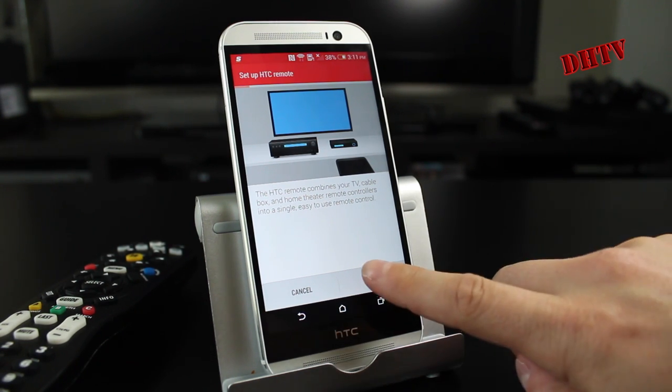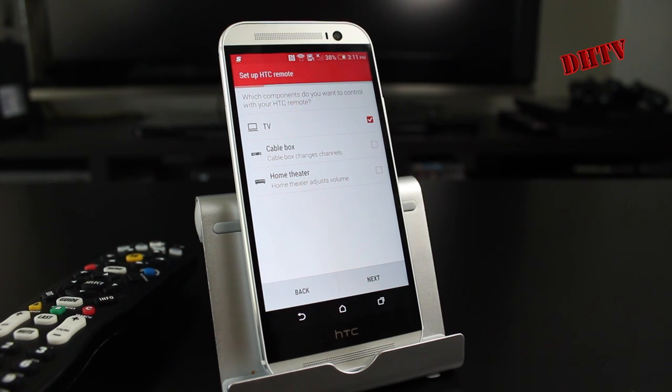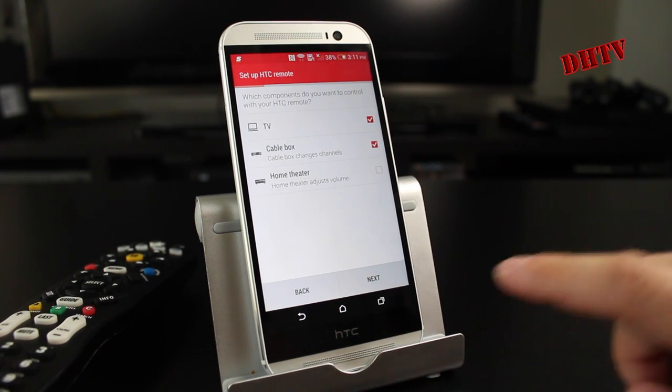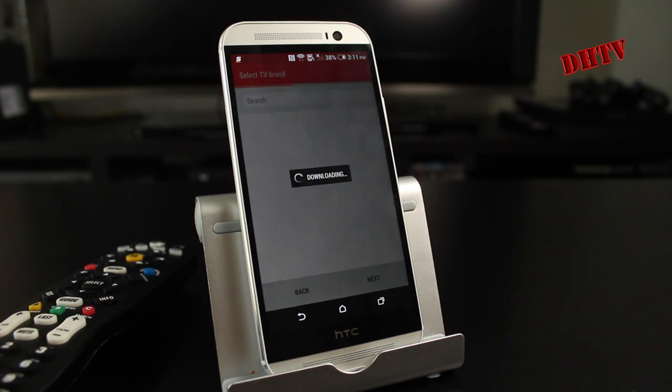We'll hit start. From this stage here, you want to choose whether you want to control just the TV, the TV and cable box, or the TV, cable box, and your home theater. If you have a surround sound with three different remotes and you want to do it all through the HTC One, you can do that. For me I just have a cable box and a TV, so I'm going to select those two and hit next.